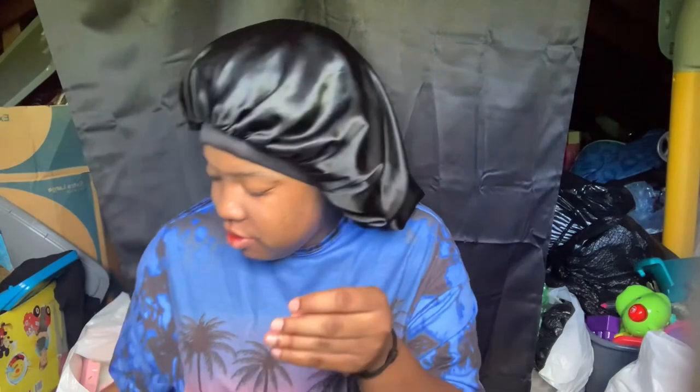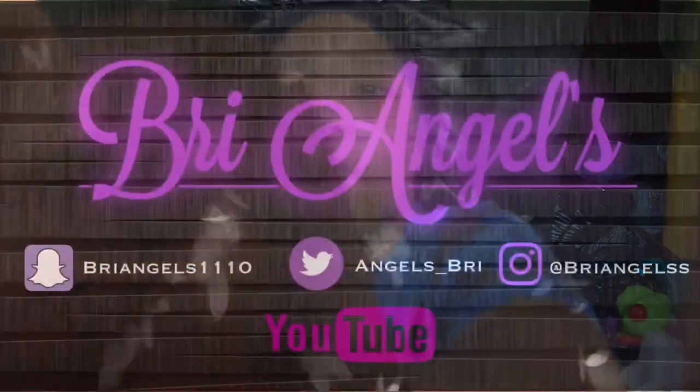Alright, this is the end of the video. Don't try it because I didn't like it. As y'all can see my hands are red from the Kool-Aid. Make sure y'all like, comment, and subscribe and give me any other video ideas. Like I said, don't recommend it at all. Bye!